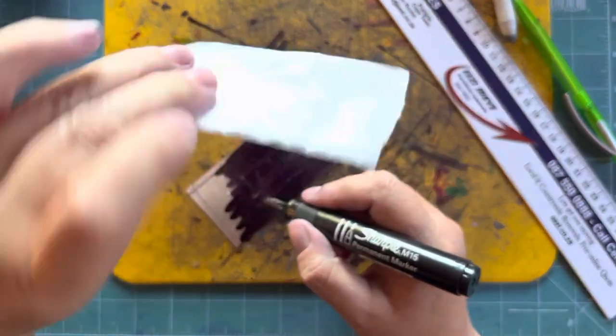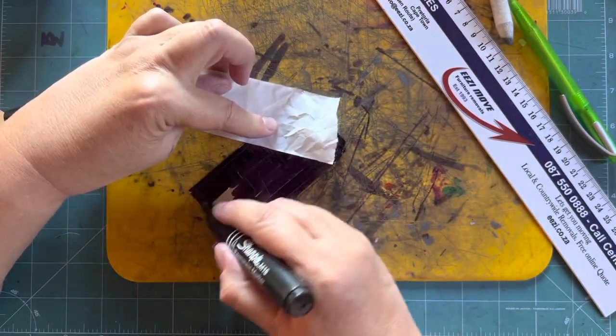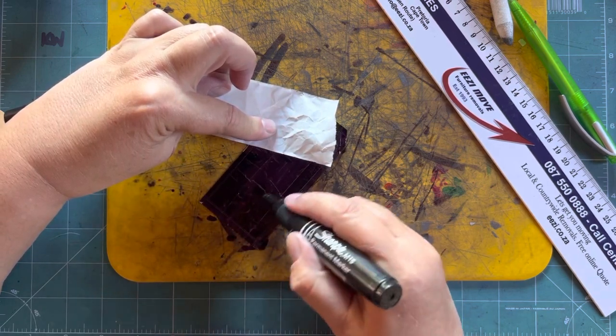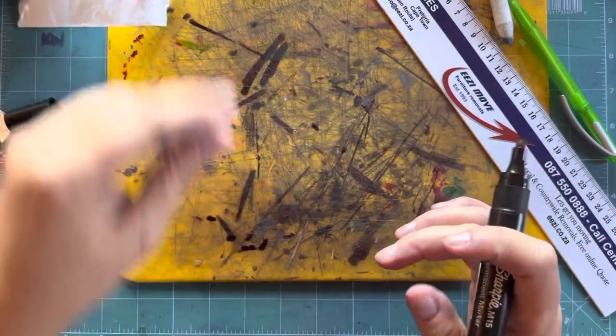I like to use the backing of the tape — make sure you put it shiny side down so you don't transfer the ink onto your fingers. Then I'll put that aside for a minute or two to dry.